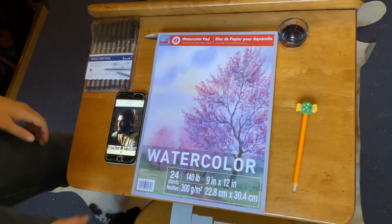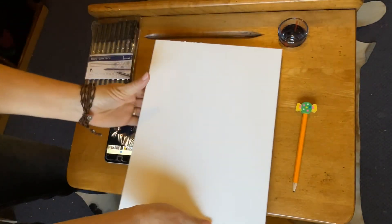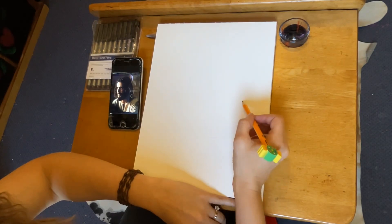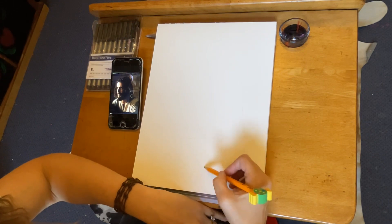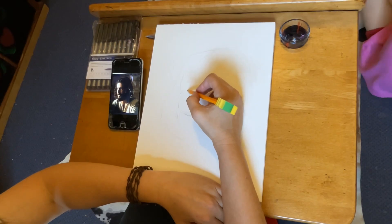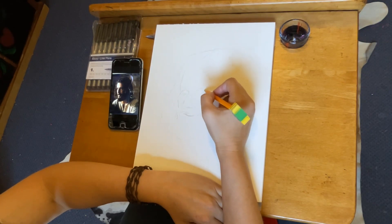I'll be using this 9 by 12 inch watercolor paper. I was originally going to draw and use a black waterproof pen with watercolor, but as I drew I really liked the pencil, and I felt like it really fit the humility of Jonathan Roumie and of Jesus himself. I thought I would just talk to you while I'm drawing and tell you what I was thinking.